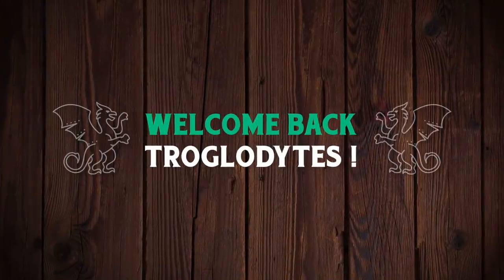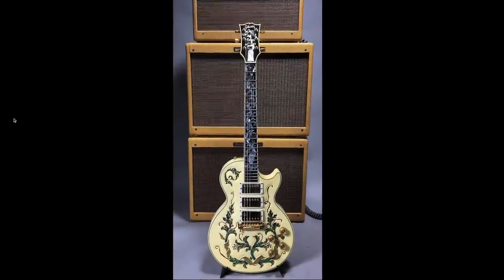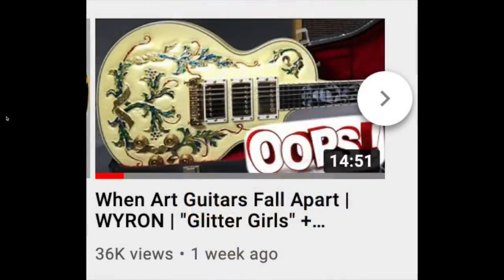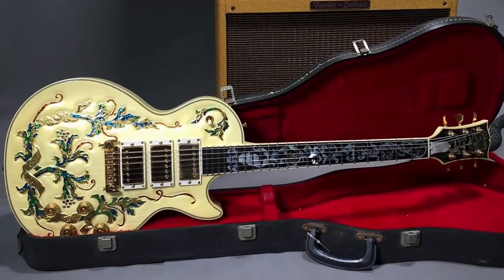Welcome back troglodytes to your daily dose of guitar information - the Troglies Guitar Show. Do you remember this guitar that we talked about a couple of nights ago? Apparently it did not leave the factory like this, which will probably come as a shock to the seller of this one, but there were a few inconsistencies that even I noticed when first looking through it.